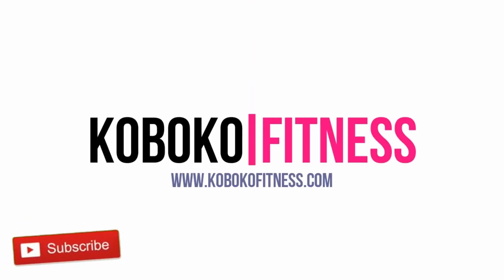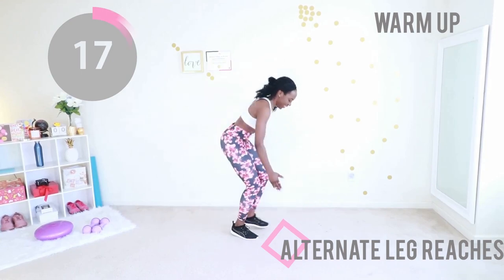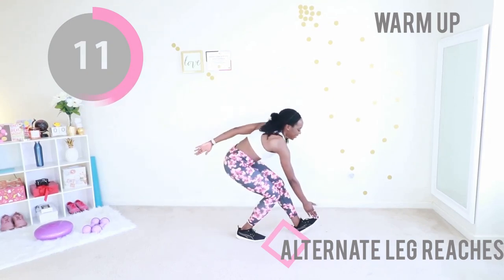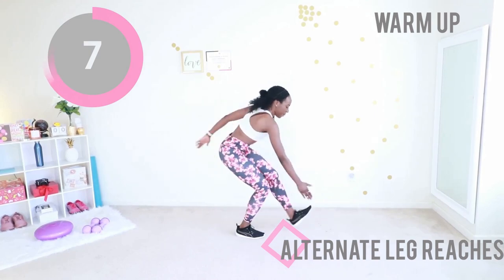Welcome to this amazing inner thigh workout. This workout will not cause hip dips, I promise. Let's get started with alternate leg reaches. You want your stomach sucked in, you're popping one foot out and touching the inside of your foot. I'm so excited you're here to work out with me today. We are gonna get that inner thigh — it's going to burn.